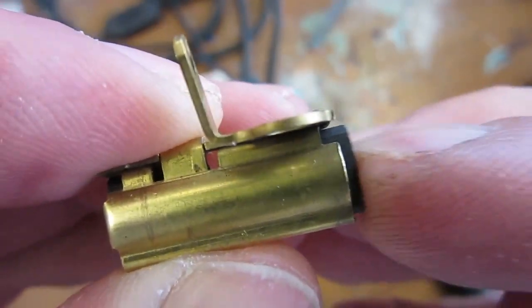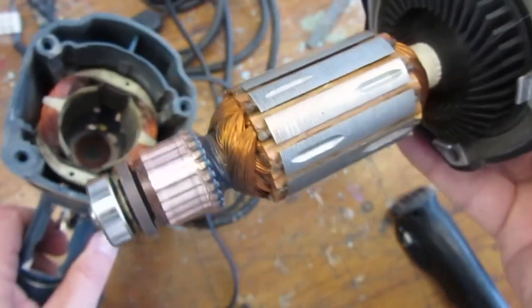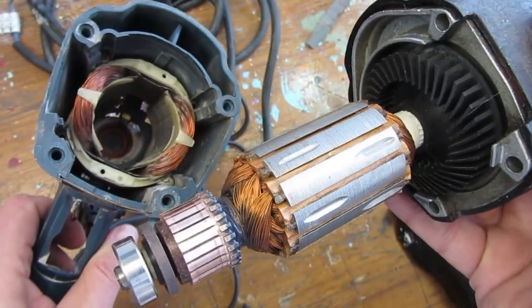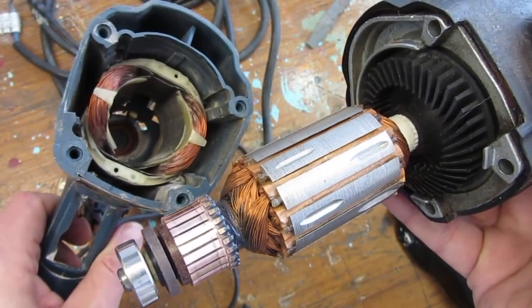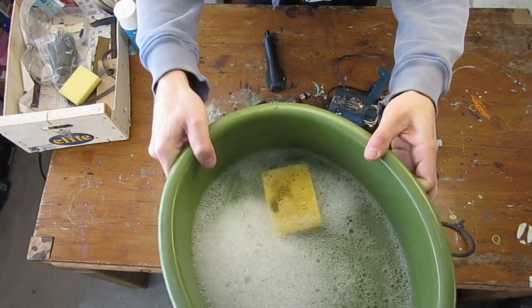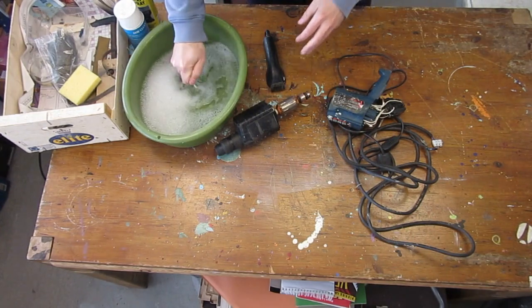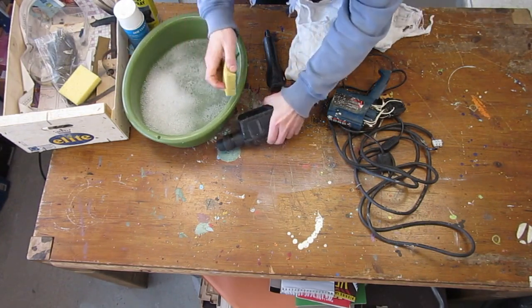In our previous episodes, we have reshaped the motor brushes, removed the rust from the stacked lamination on both the stator and the armature, and polished the commutator. Today, we are doing a last clean up of the drill and putting everything together. I have no idea at this stage if the drill we have found broken in a crate has been fully repaired, so wish me luck.